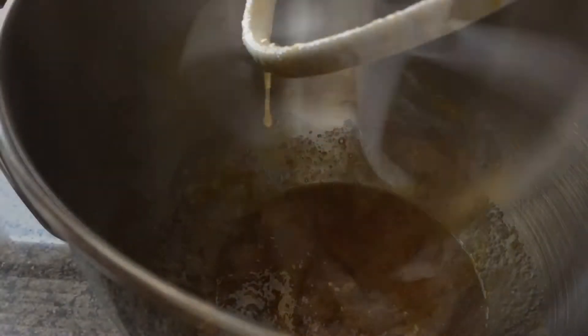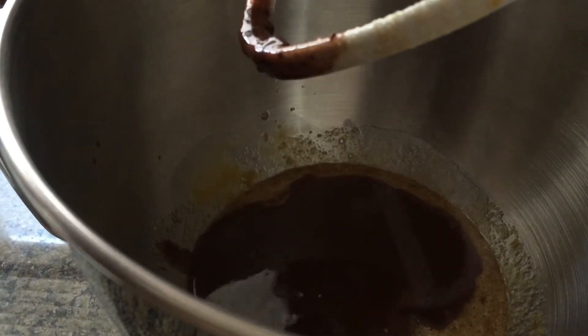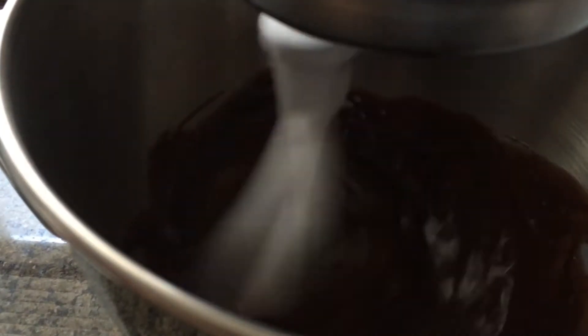I'm using my stand mixer here today but you can also use a whisk or a hand-held mixer. Next I'm adding in my melted chocolate — make sure it cooled just a little bit before adding.